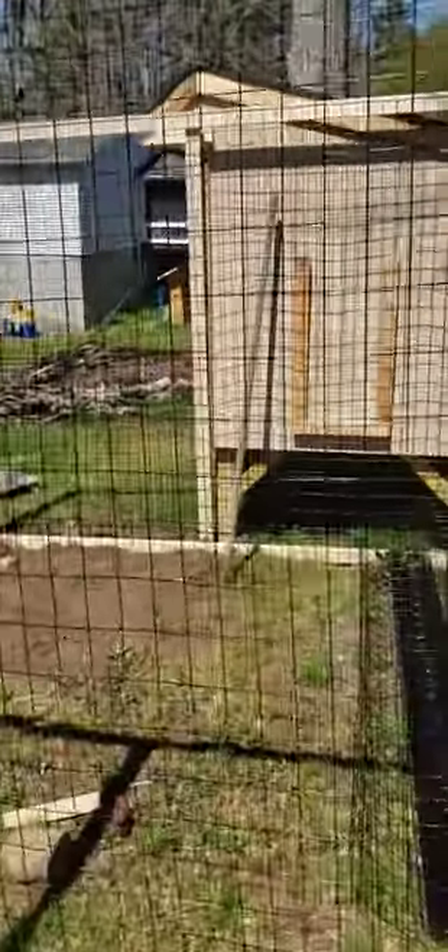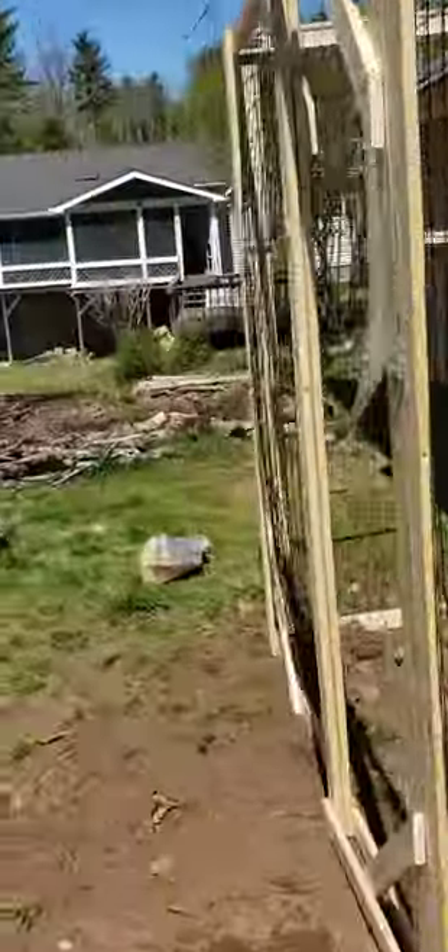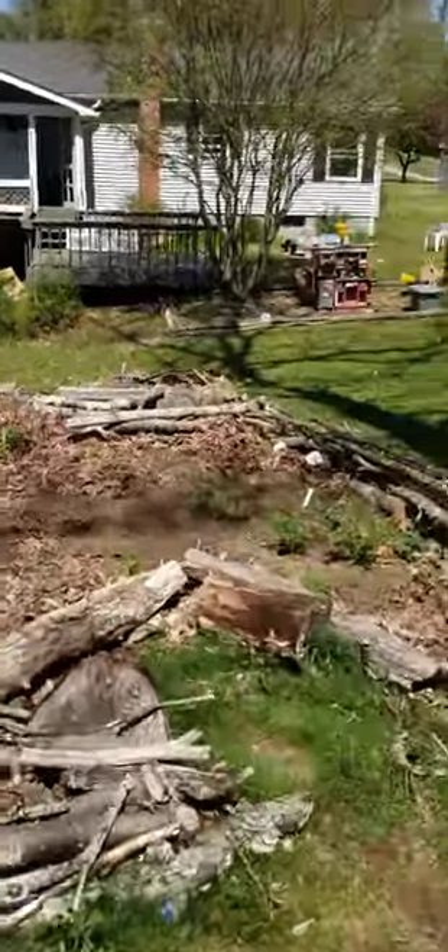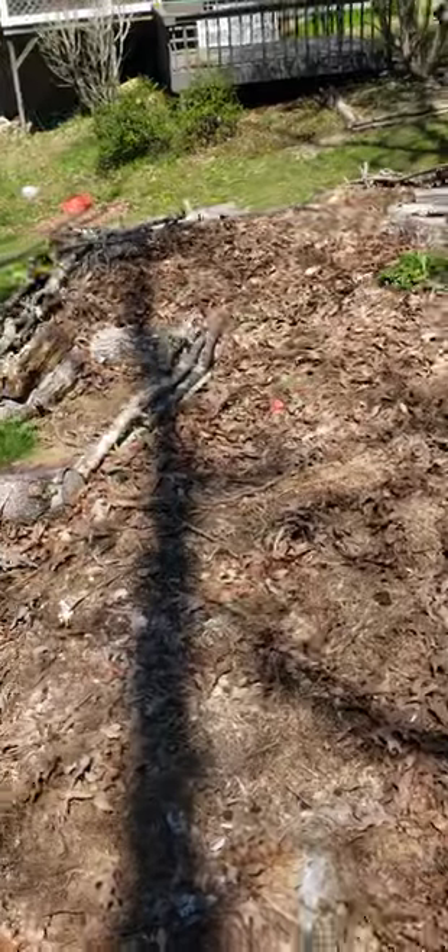This is the walk-in run. The chickens will also get to go in the garden at the end of the year to dig around, scratch, and prepare it.